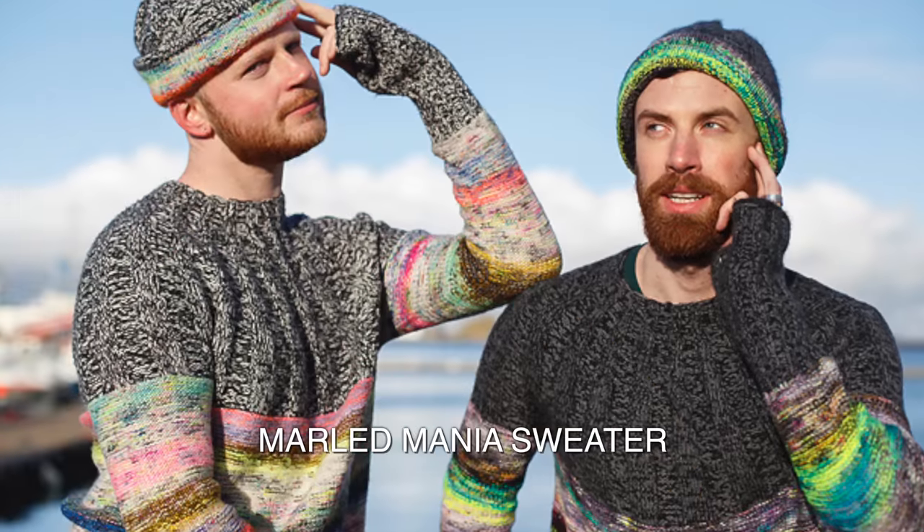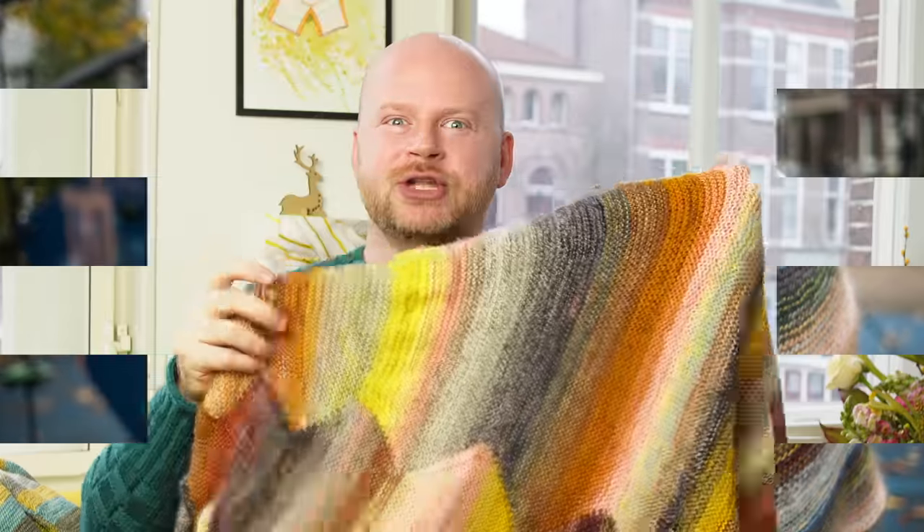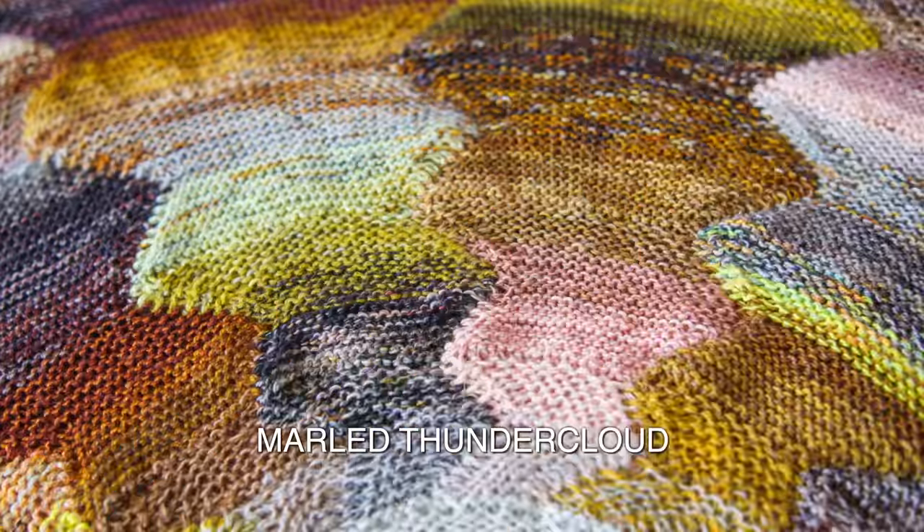Let's learn how to knit our ends into the fabric with all of our marled projects. This is going to come in handy for a lot of my sweaters like the Marled Mania sweater, the Rain or Shine sweater, and all these marled shawls. I have the Melting Marl shawl, and this is the new Marled Thundercloud.